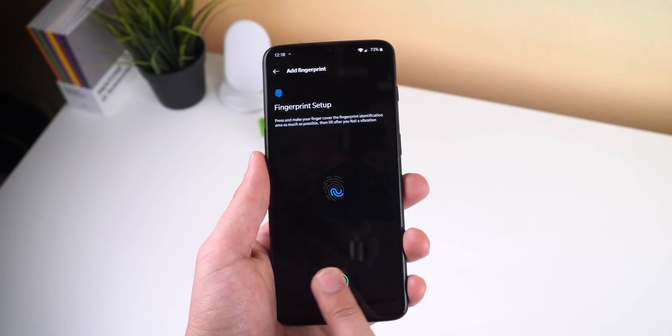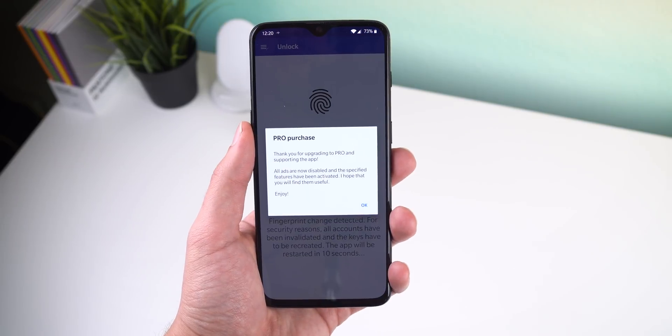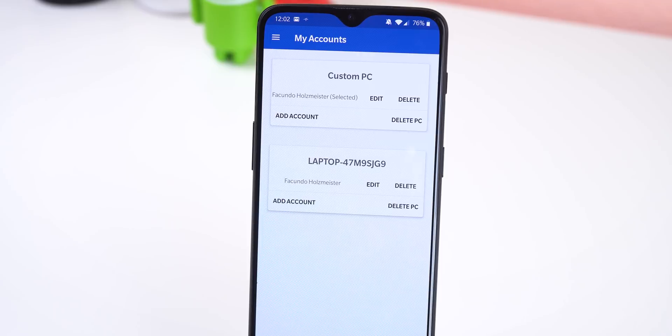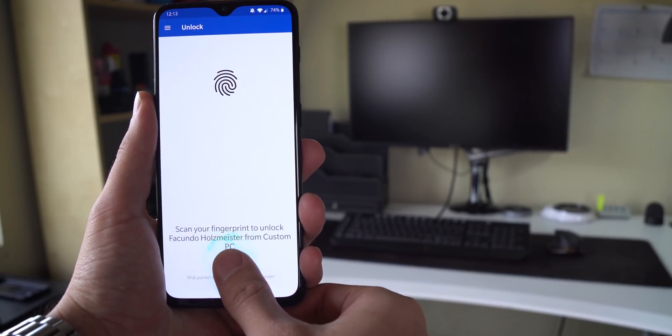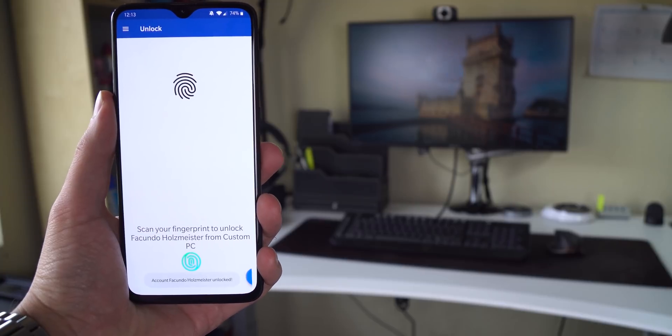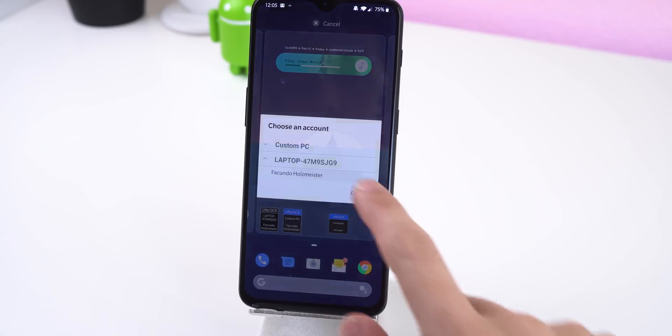The app doesn't store any of your passwords, and if an attacker knows your smartphone's main password and tries to add his own fingerprint to your Android, the app will immediately be notified and will automatically invalidate its own key. The app does have some pro features which cost $1.99 to unlock, but I think it's worth it because you can unlock multiple computers and multiple accounts per computer. It also supports Wake on LAN so I can wake up my PC from sleep mode on an Ethernet connection and unlock it automatically, and it supports widgets to unlock your computer straight from your Android's home screen.